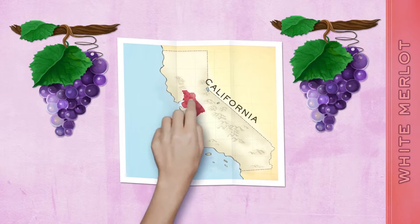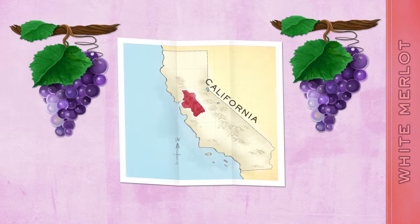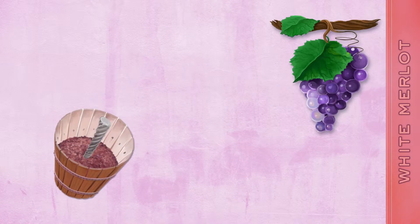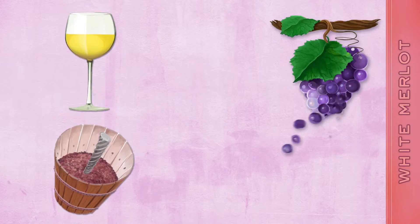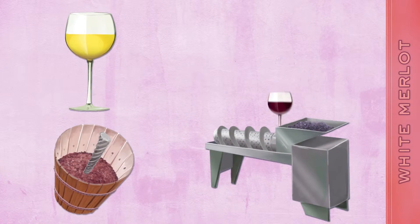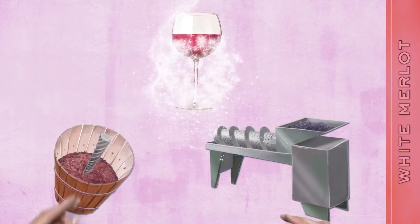After harvesting fruit from premier vineyards in California's cool, marine-influenced Delta region, winemakers divide their bounty in half. One lot goes directly to press without crushing, minimizing color extracted from contact with the grape skins, while the remaining lot is crushed and pressed, receiving its desirable dark red hue. After blending the lots,